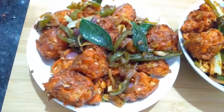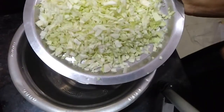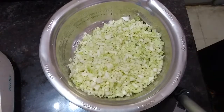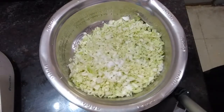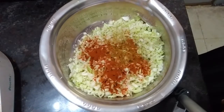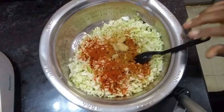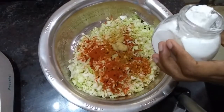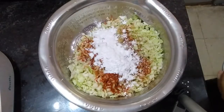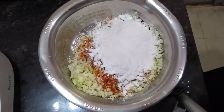Now we'll move to the process. Firstly, I'm going to take finely chopped cabbage in a bowl. With this cabbage I'm adding salt to taste, chili powder, a bit of garam masala — nearly half spoon — and half spoon ginger garlic paste. I'm adding two spoons of corn flour to add that crunchiness to those cabbage balls, and maida, and some food color.